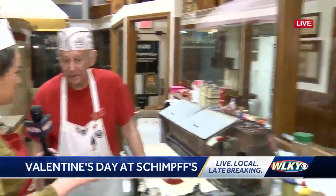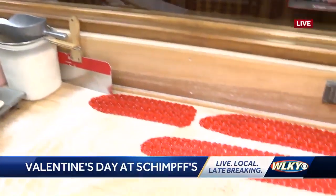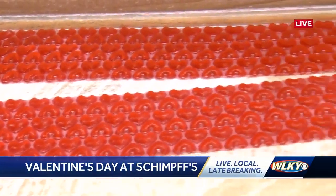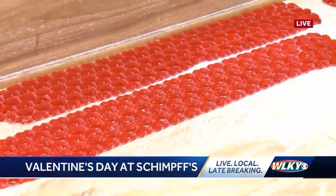People can come and watch you actually do this, even outside. They can watch outside — we put some of the smell outside and we'll be doing it all day long, about on the hour, at least an hour apart. It takes a while to cook a batch and put it through.